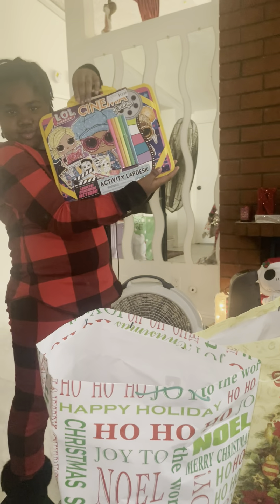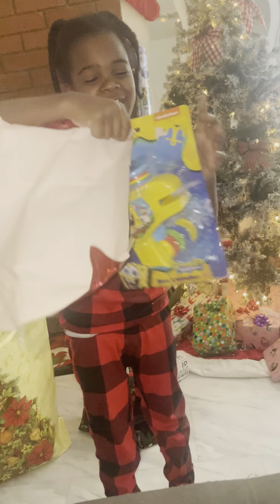Merry Christmas! Let me see what you got. Put them all over there. What you got, Amir? Okay, SpongeBob shooter thing!